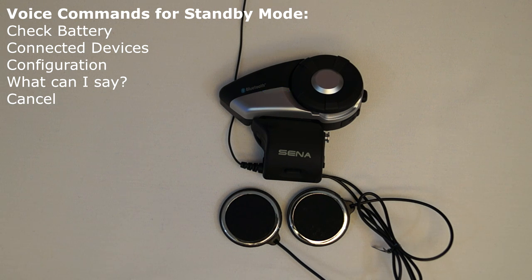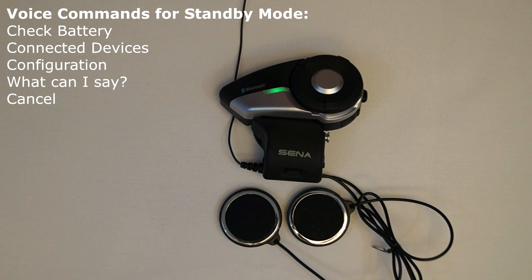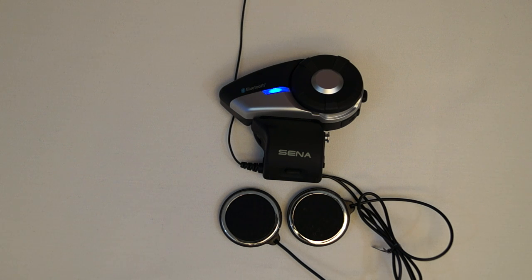The voice command cancel will cause the 20S to cancel the voice command mode and return the headset to its previous mode. That is the voice command system that is featured on the 20S by Sena Technologies.